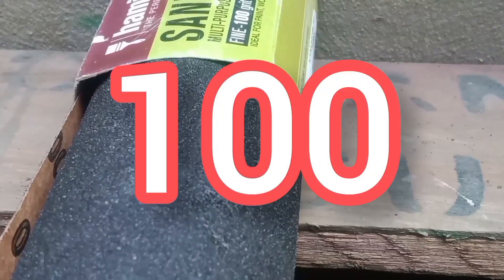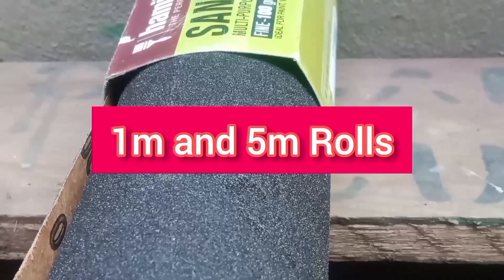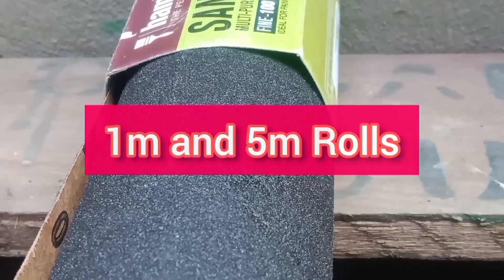100 grit sandpaper is considered fine and it's ideal for prepping materials for paints, stains and varnishes. And remember, the Hamilton sandpaper rolls are available in 1m and 5m rolls.